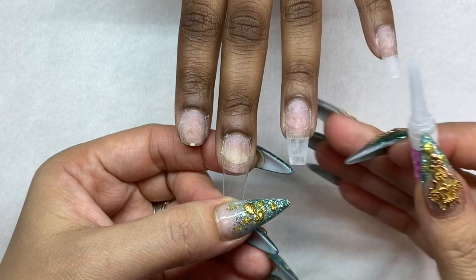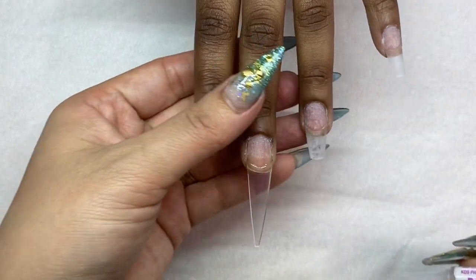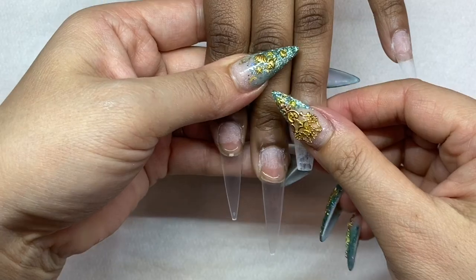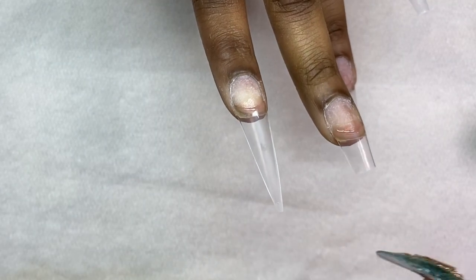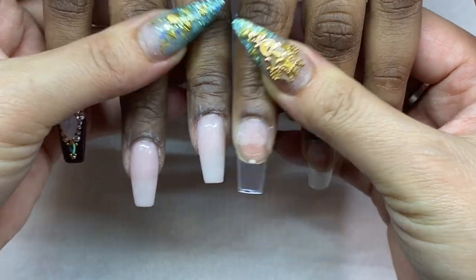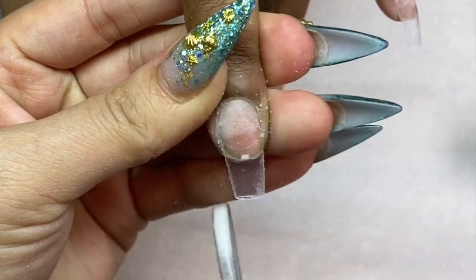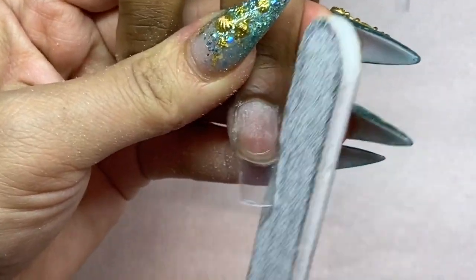First we're going to apply the tips on the nails. Make sure the tips go straight sidewall to sidewall — you don't want them too big or too small. I am using Insta Tips so I can get the shape perfect and nice. We're going to compare the length of the tips, cut them down, and make sure the left hand and right hand are even length and the same shape.